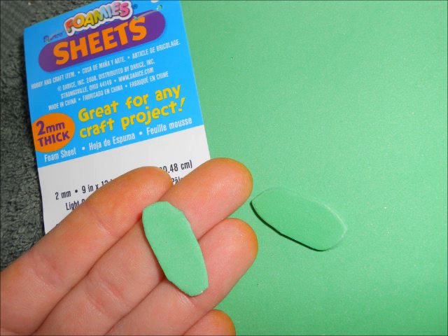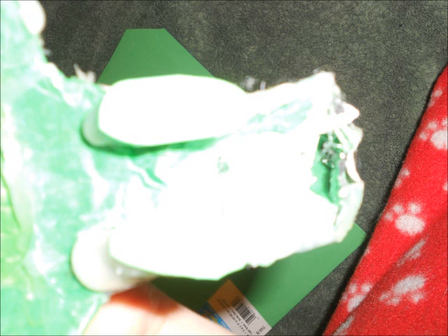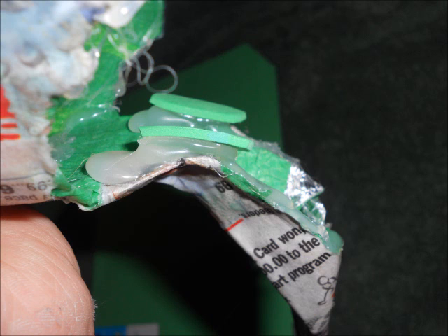Now the hot glueing comes in. I cut out foam — green foam just to blend in, foamy sheets — and I used them around the bridge of my nose and the tip of my nose. That was just for comfort so it wasn't poking me all the time, because it's on your nose and it just hurts. So I put foam. You can do this if you want — you don't have to.